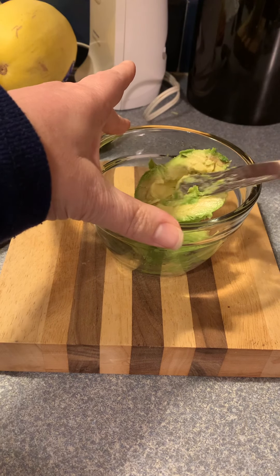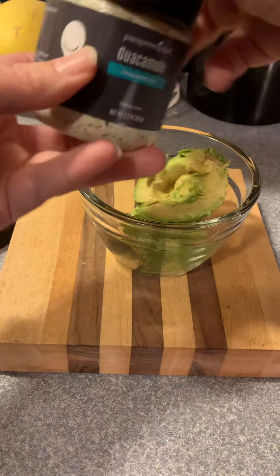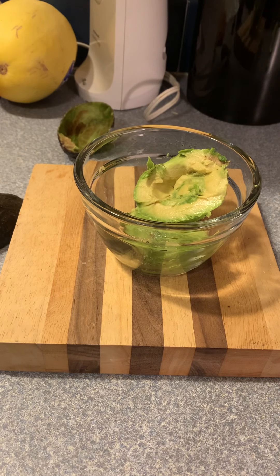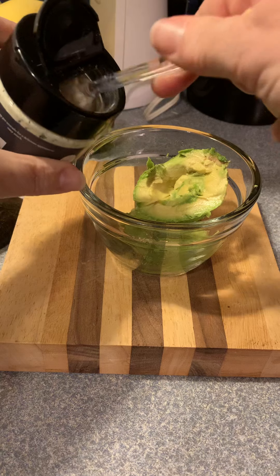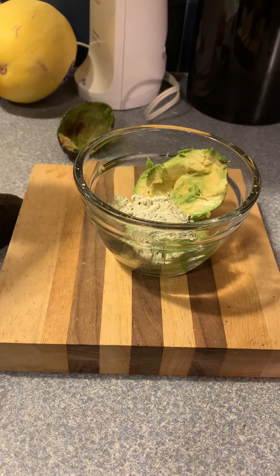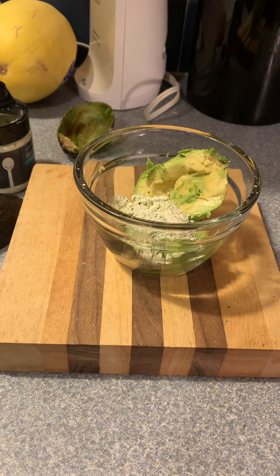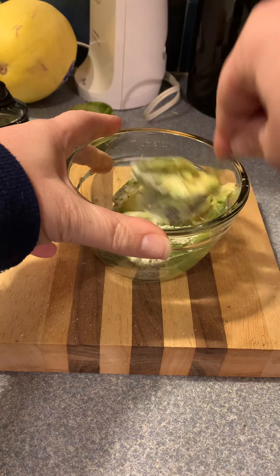All right, this takes one tablespoon. And then I'm gonna get a spoon out of the drawer, mix it up, and we're gonna make some guacamole.